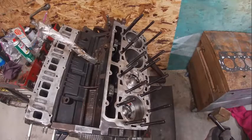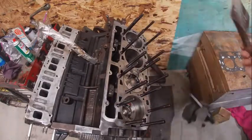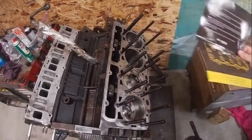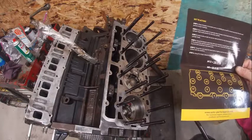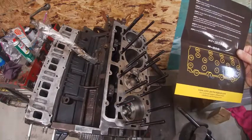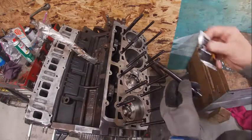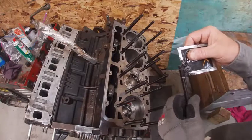I'm installing head studs on this LVZ Duramax. They're made by Exotic — basically new studs and bolts. You want to make sure you clean all the holes out first, which I've already done. Brake clean and a blow gun works really good. Some guys like to lock-tight them in, but I'm just going to put a little lubricant on them — the stuff that comes with the kit. It's basically thread lubricant; engine oil works as well.